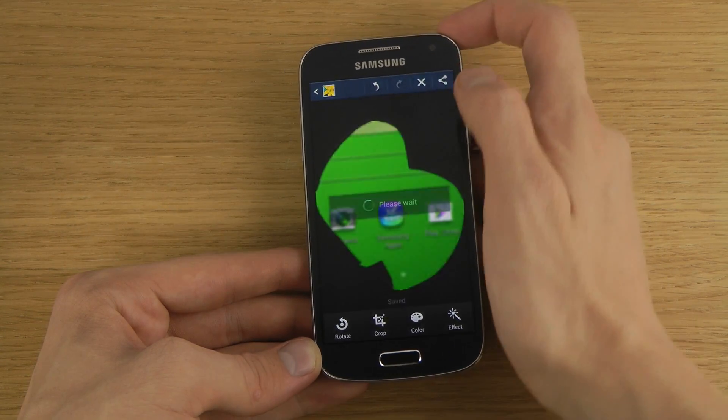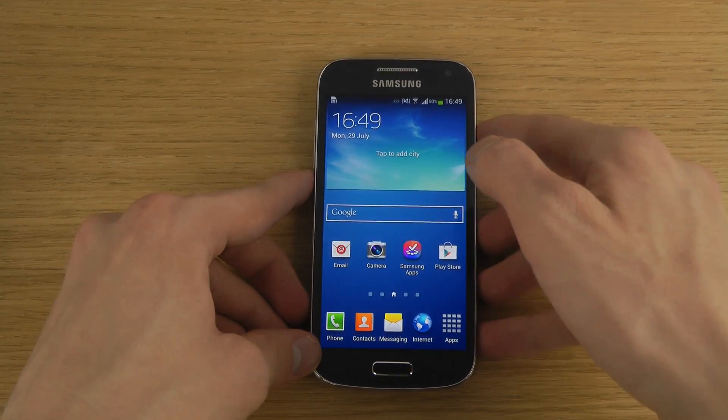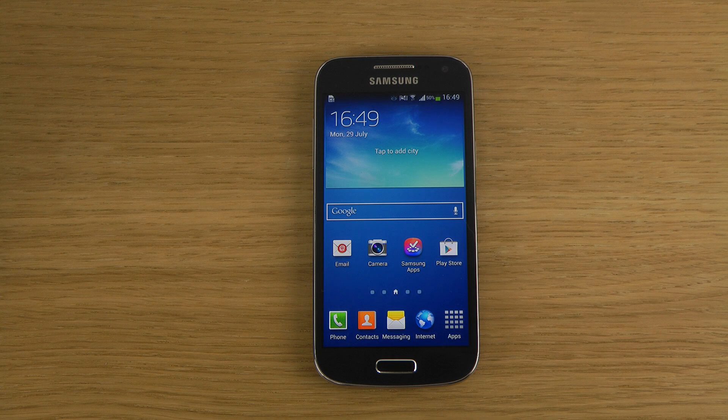When you're finished you can save it and it will save to your picture folder. So that's a quick video showing how you can make a screenshot on the Samsung Galaxy S4 mini. I know a lot of people are interested — I got 50,000 views on my full-size Galaxy S4 screenshot video.